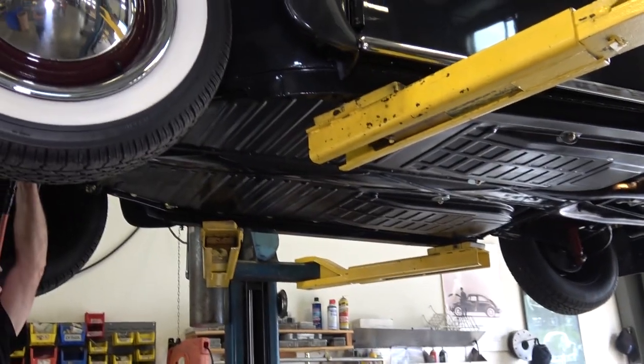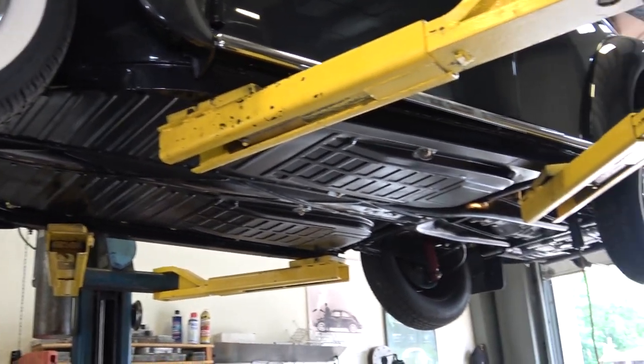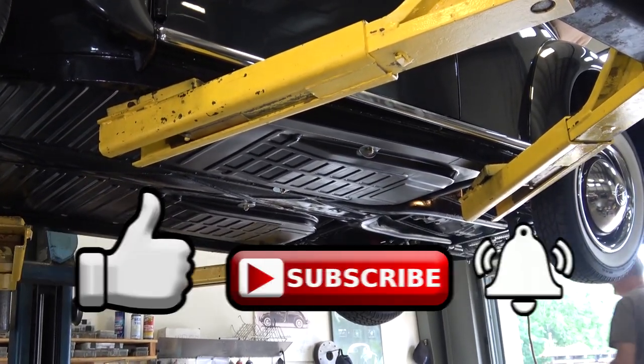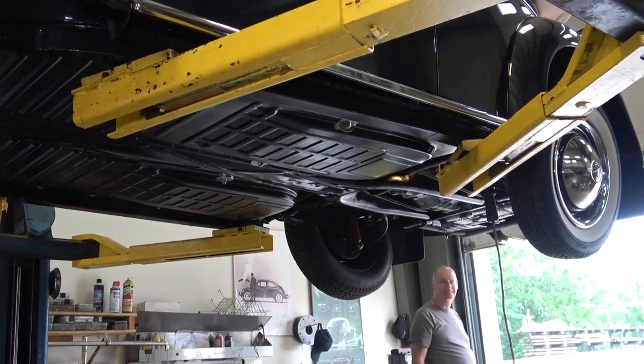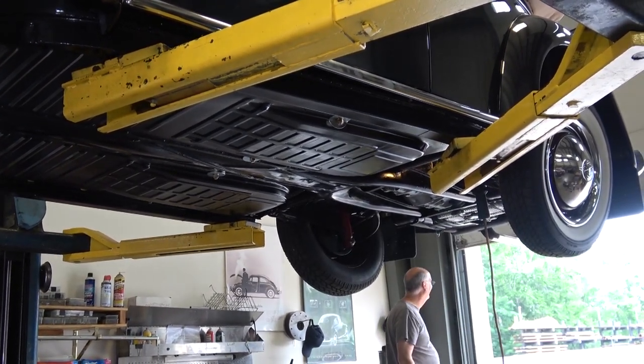That's how you blow through your fuel line, guys. Process of elimination — now we put it all back together and see how she runs. If it's still a problem, the next step is looking at our fuel pump.